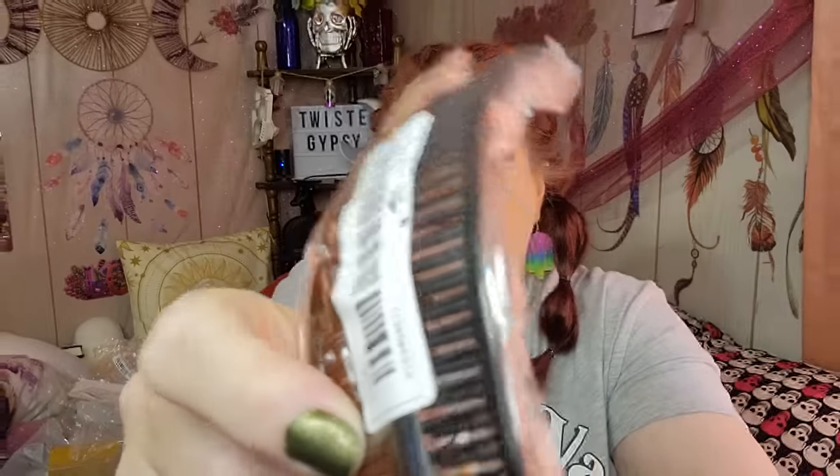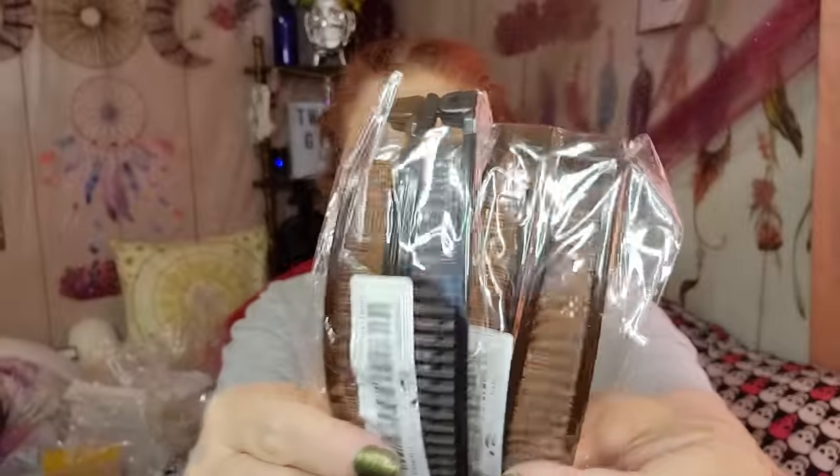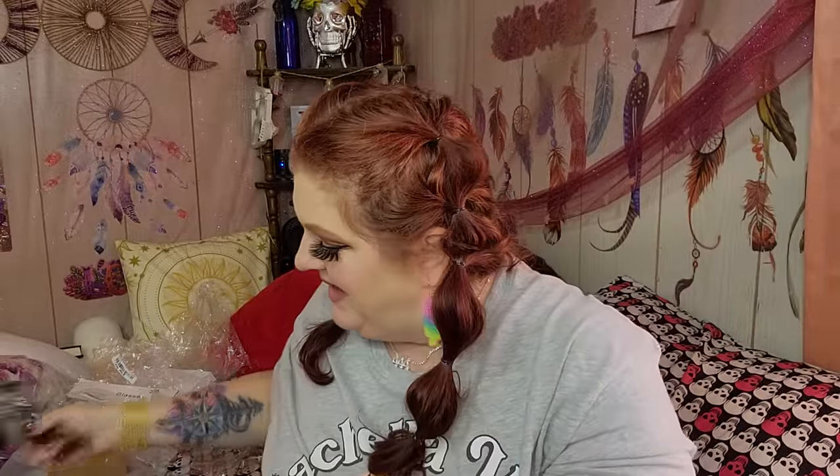I got two of these — they're 71 cents each. Back in the 80s there was a thing called a banana clip, and if you're my age you remember that. I got four of these. My hubby was saying he'd like to see my hair in a banana clip because he remembers me wearing them — we practically grew up together. They make your hair look really cute. I got a black and brown one and two brown ones. I can't wait to wear my hair in a banana clip.